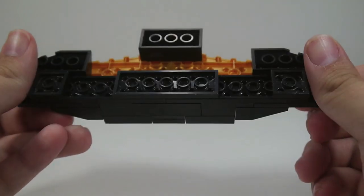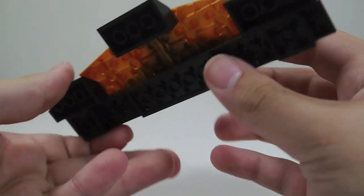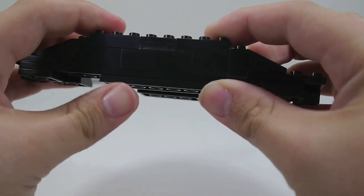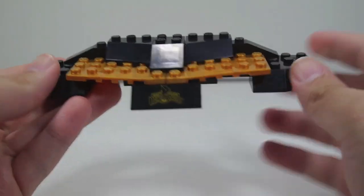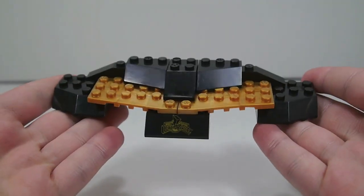The display base is very nice and can hold roughly seven figures if you jam them in, but it holds six very comfortably. Very easy to build too, and it just kind of looks really nice.